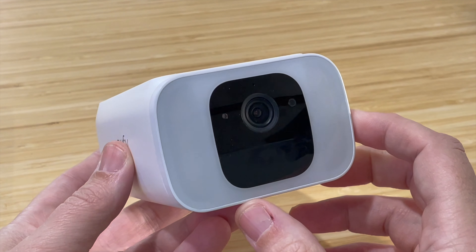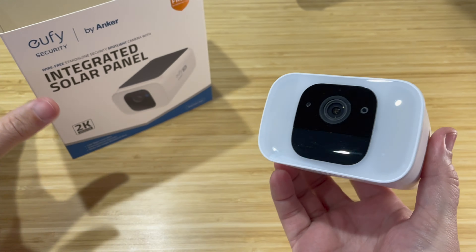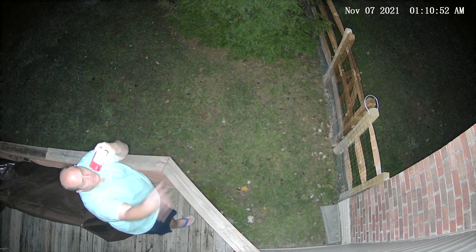If you set this for color night vision, it will turn on the spotlight when it sees motion. Sometimes it gets triggered accidentally when it sees bugs, but most of the time it does stay off and it works pretty well. If you set this to black and white night vision, which is what I personally like, it will not turn on the spotlight, saving battery throughout the night. In the app you can actually turn on and off that spotlight manually, so you're still recording at night in black and white but it won't turn on the spotlight. It's up to your personal preference, but just remember that the spotlight does use up a lot of the battery.